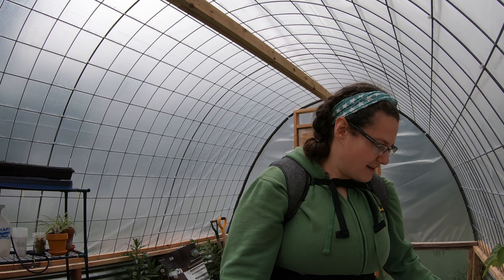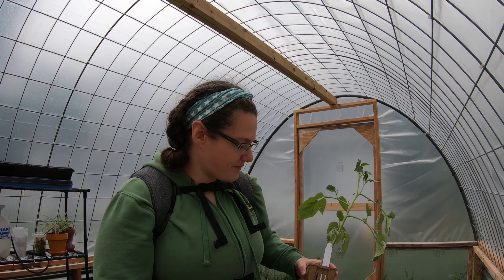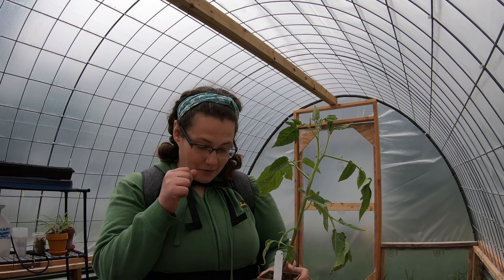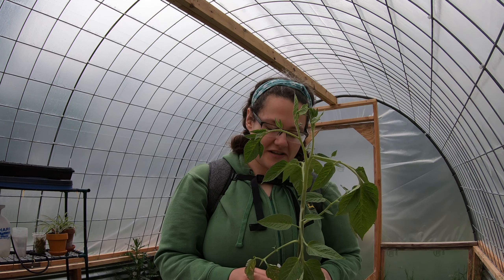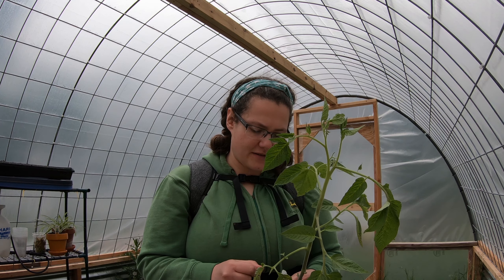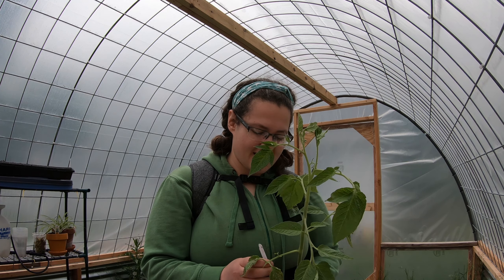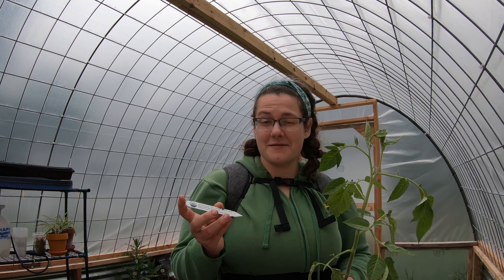We stopped at the farmer's market after our chiropractor's appointment on Saturday, and lo and behold, the place that we usually buy our tomato plants — tomatoes and peppers — they had the tomato that I had none of come up. It's the Japanese Black Trifele.